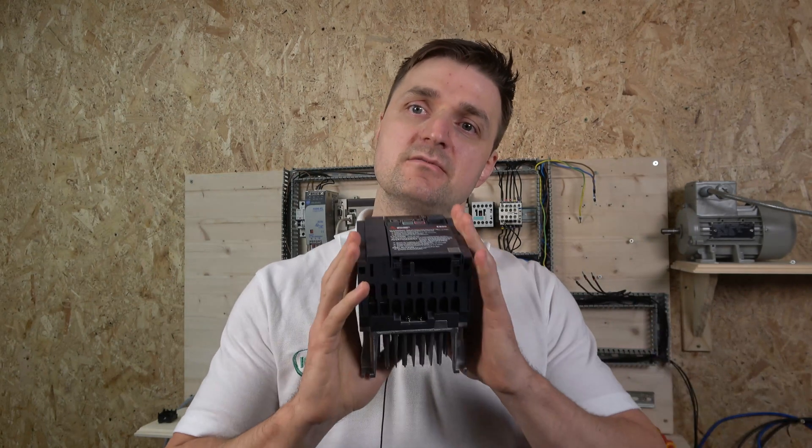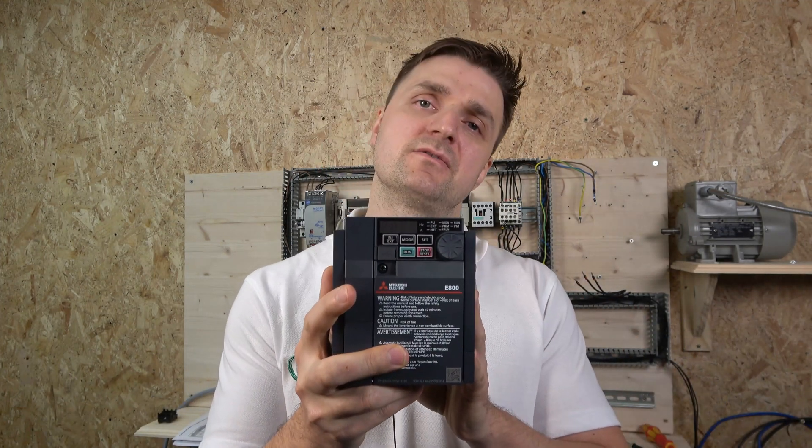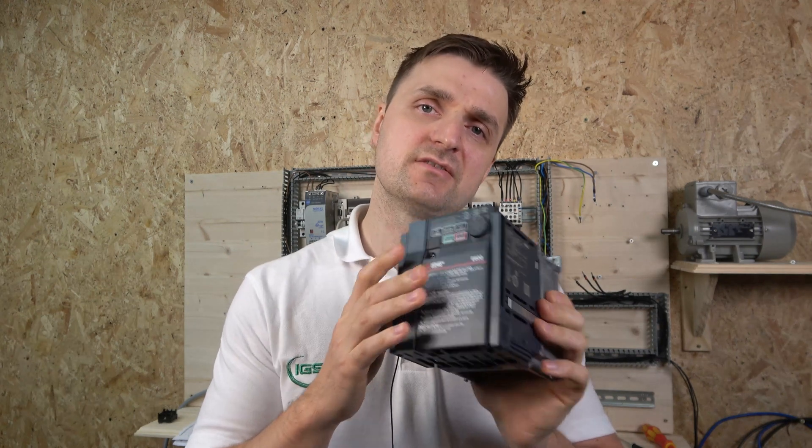Hello ladies and gentlemen, my name is Ingus and I'm from IGS Electronics. Today we're going to be looking at the Mitsubishi E800 drive — a brand new release. I think it replaces the D and E700 series. The price is roughly £145 here in the UK for a single-phase E version, so I think there will be no D version, but don't quote me on that.